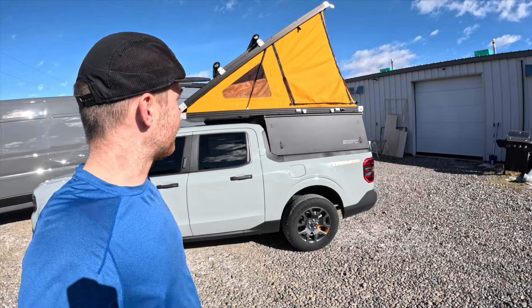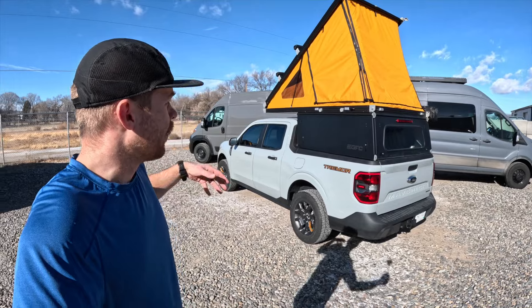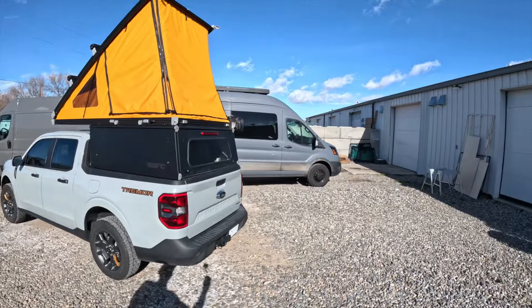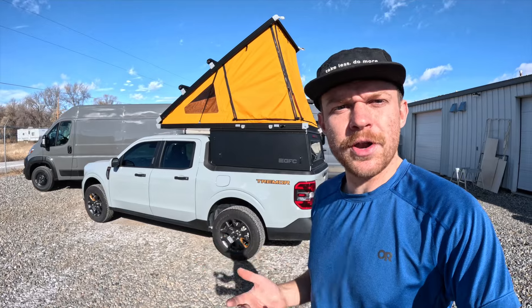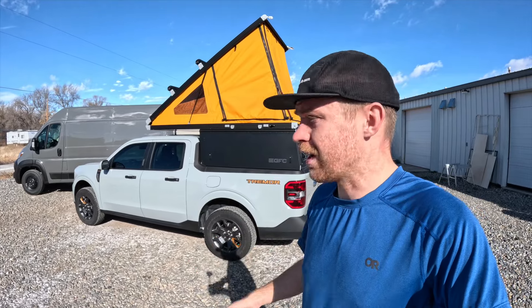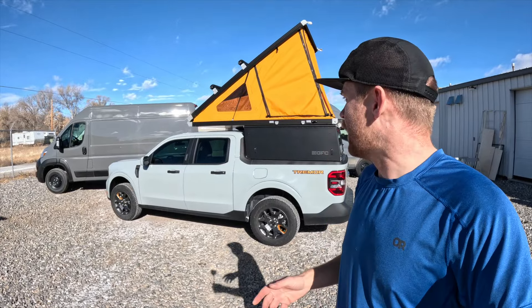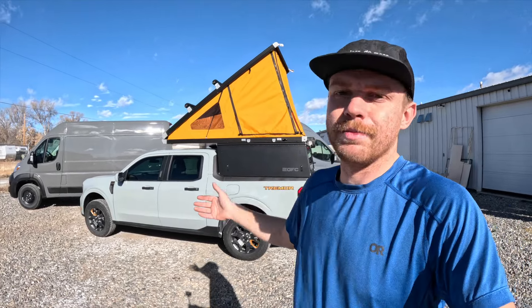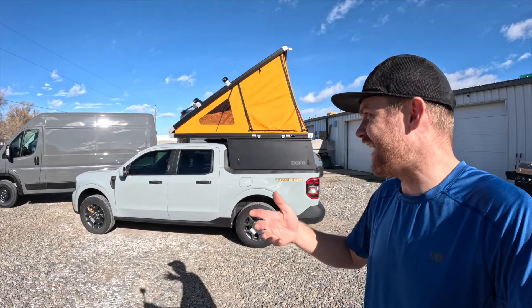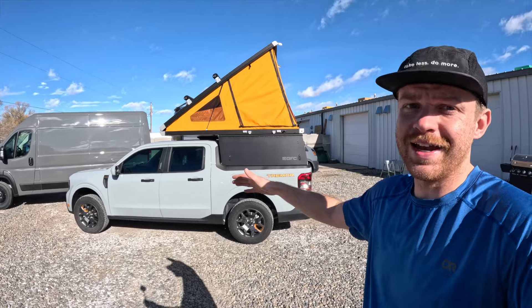Coming back here, this is what we're mainly focusing on — the platform camper from GoFast Campers. We're going to be featuring this platform on our channel more from time to time. Ultimately, we want to show off capabilities besides just our conversion vans. We're going to be outfitting this Ford Maverick and GoFast Camper combination with an off-grid setup: a house battery system, some solar, custom lighting on the inside, adding functionality and creature comforts while keeping it extremely simple and easy to use.